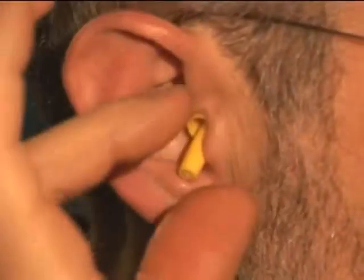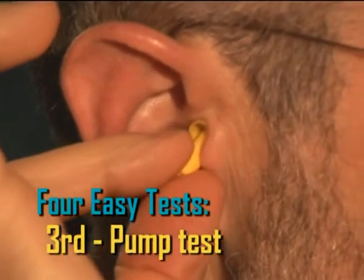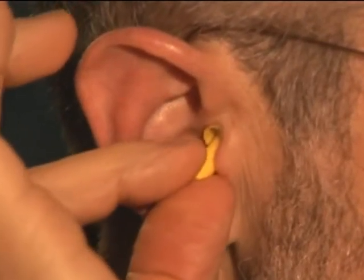On the in stroke, you are compressing the trapped air, and on the out stroke, you are releasing the pressure. This compression and release will push and pull on the eardrum, moving it back and forth. You will feel this as though you were going up and down in an elevator or ascending and descending in an airplane. If all you feel during the pumping is a sense of touch in your ear canal and you don't feel any of this pressure change, then the plug is not properly sealed.